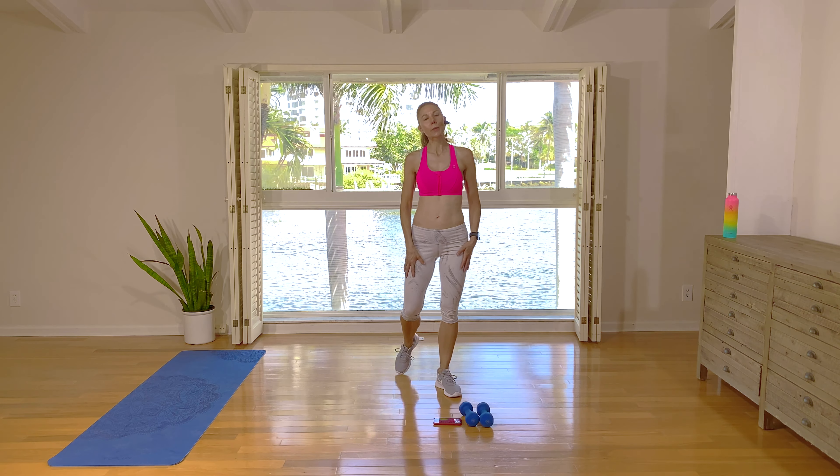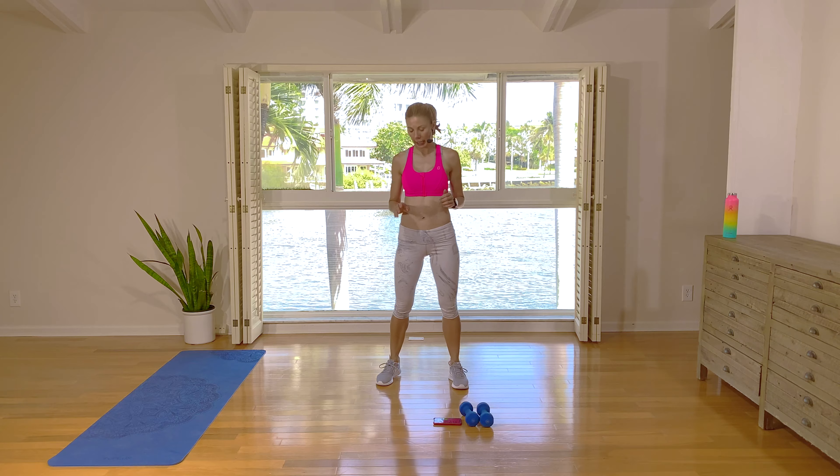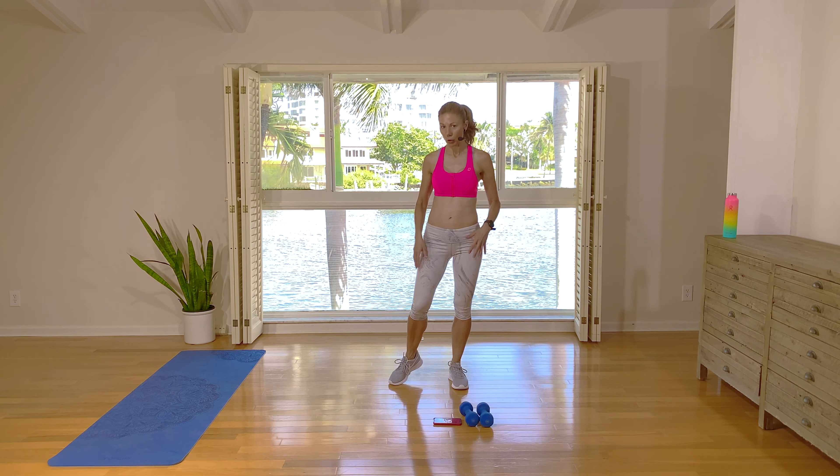Hey guys, I'm Natalie. Welcome to today's workout. Today will be another low-impact, but I promise still high-intensity workout. You will need a set of two hand weights for all four of the rounds today, and we'll be standing for the entire routine. You can grab a floor mat for the cool-down.